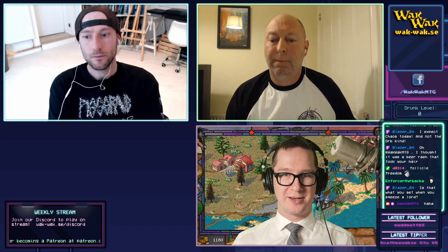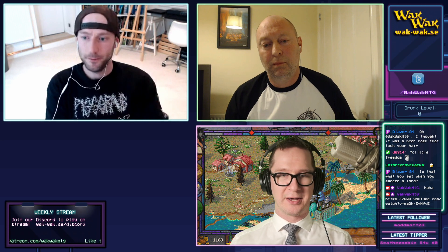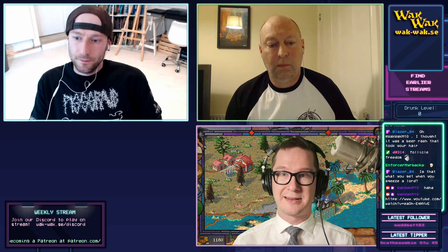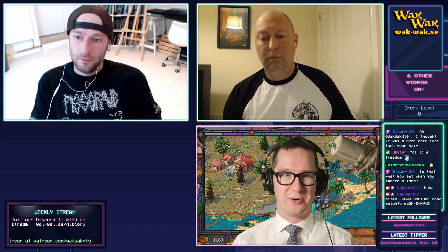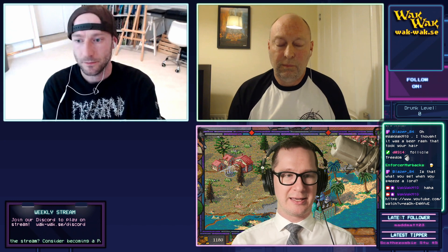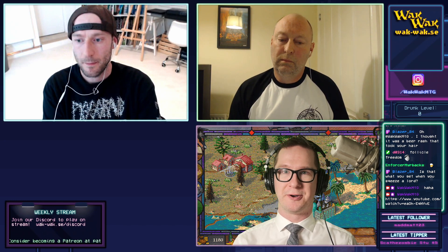I'm going to send a link in chat to a YouTube video where Keith the misprint guy — an absolute legend — did a video because he actually bought the original papers and so on. We wouldn't be talking about this if it wasn't for him. No one would have known about that set. He effectively discovered it. You can watch that video after this stream if you want to know more about Spectral Chaos.